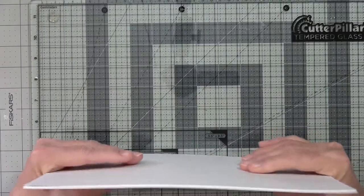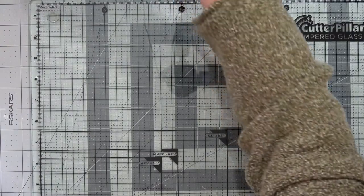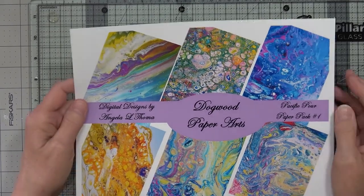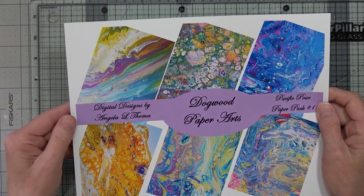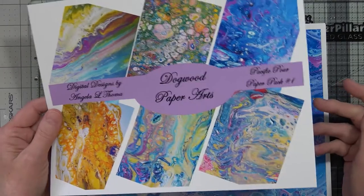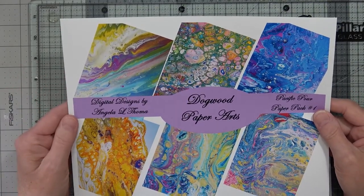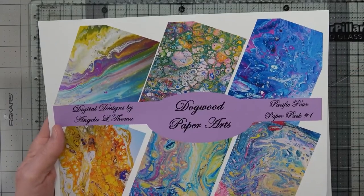I tried to load them up in packs of 20, but you can only upload so many megabytes at a time. I think they had to be below 20, and you can only upload five zip files at a time. So anyway, packs of 12 — this is my second pack that is included in pack one.